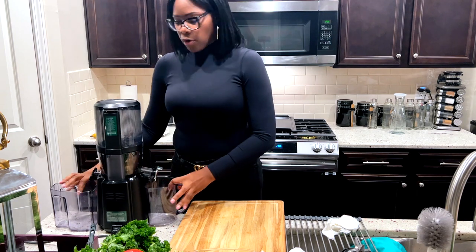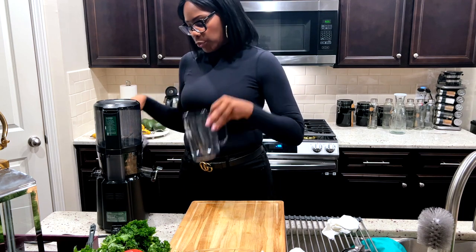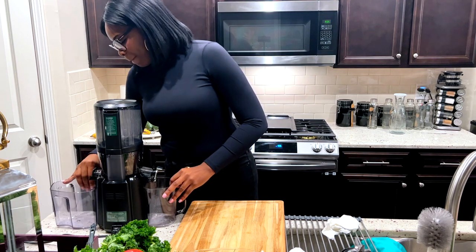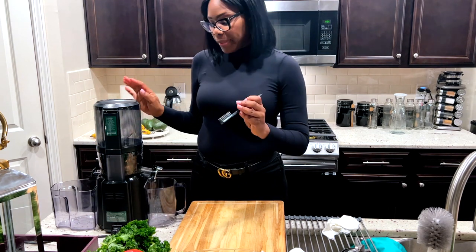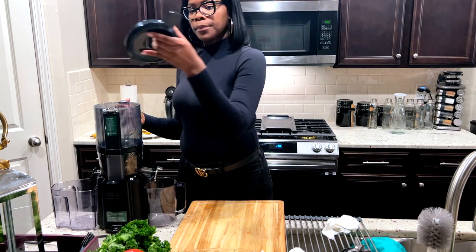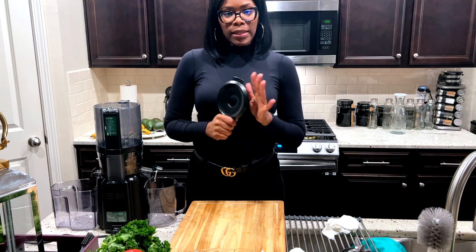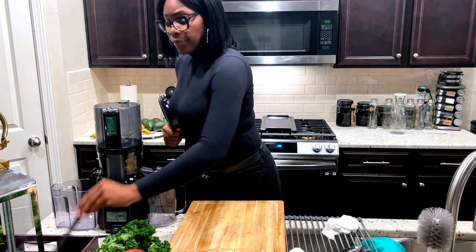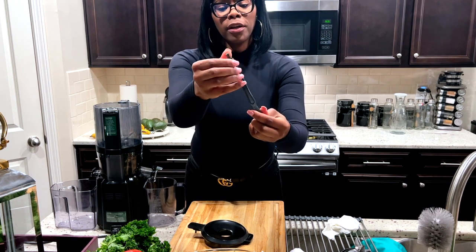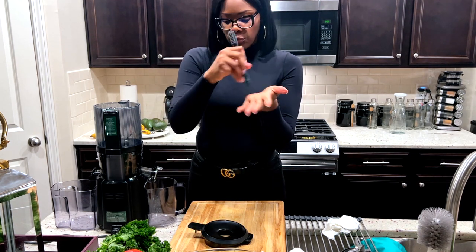It sits right on — no snapping. There are two cups: one to catch the juice and one to catch the skin and stuff. It also comes with this little cleaning tool. The top part does come off, and the reason why I like it is it's so easy to clean. This little brush is literally perfect for those little grooves.